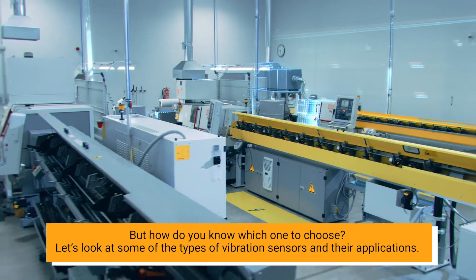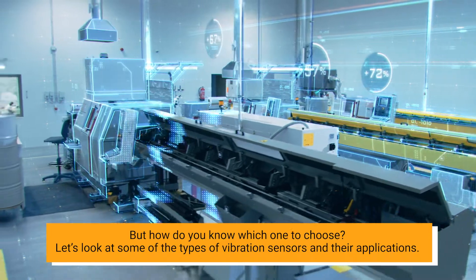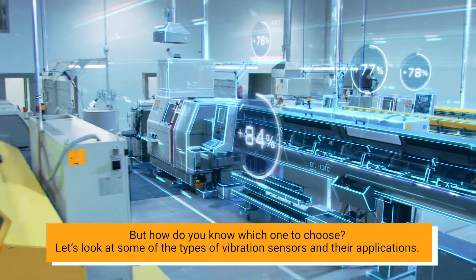But how do you know which one to choose? Let's look at some of the types of vibration sensors and their applications.